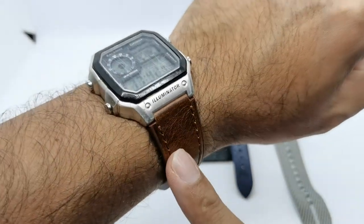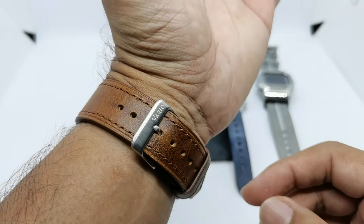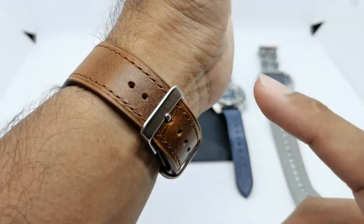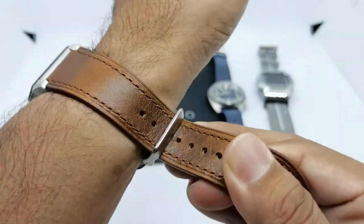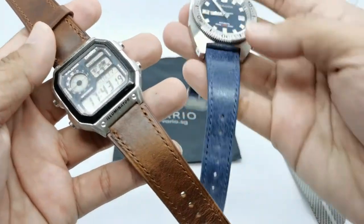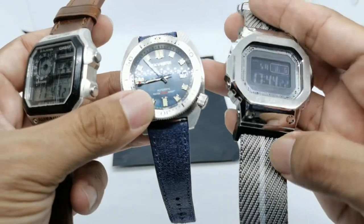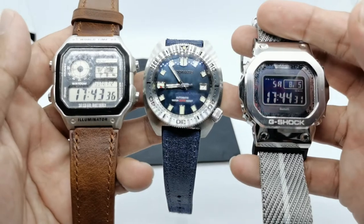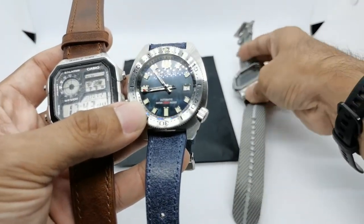On the Vario website they also photograph this strap with a few other Casio watches, so if you don't have the AE 1200 it doesn't really matter - you can find another Casio watch that fits nicely with this leather strap. The Italian leather strap was just recently released, while the AE 1200 strap came out a few months back and the adapter kit maybe mid of last year. I think Vario produces accessories that we as watch enthusiasts really need, but somehow I don't see them featured much by other YouTubers.